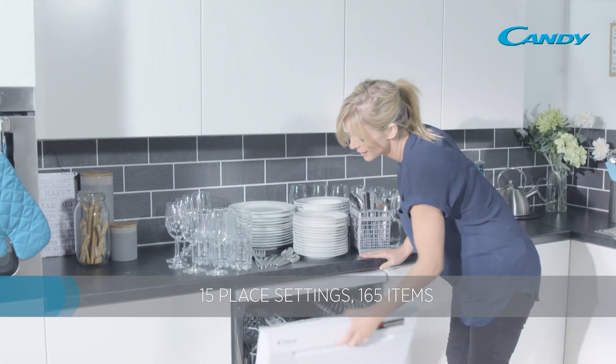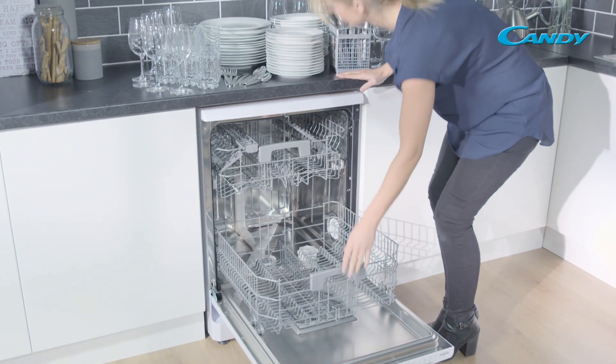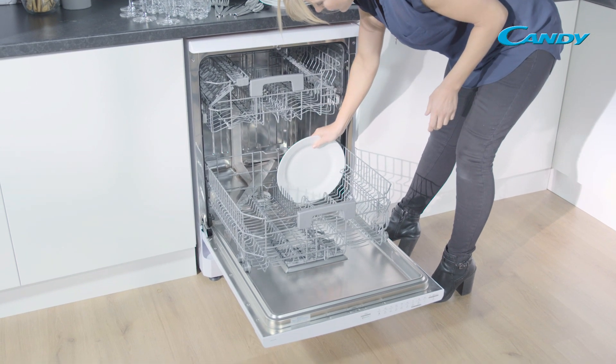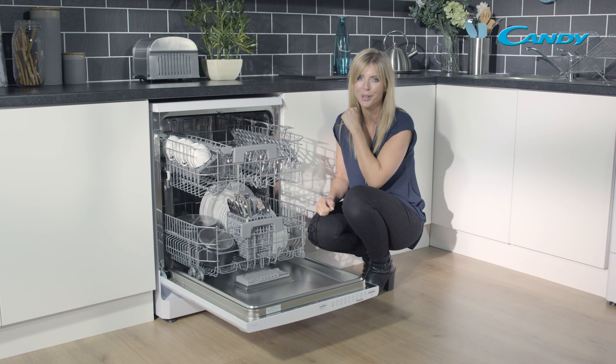That's very impressive. So whether it's all of your big pots and pans from a day's cooking, or all the dishes from having the family around for a big dinner, you should be able to get everything inside in one go — taking the stress out of life for you.